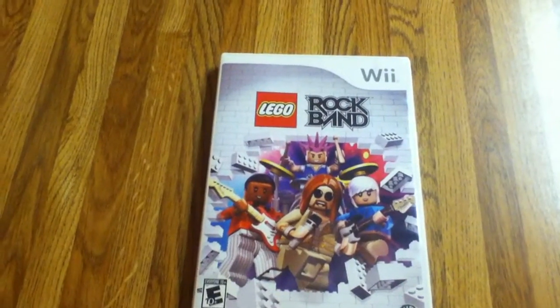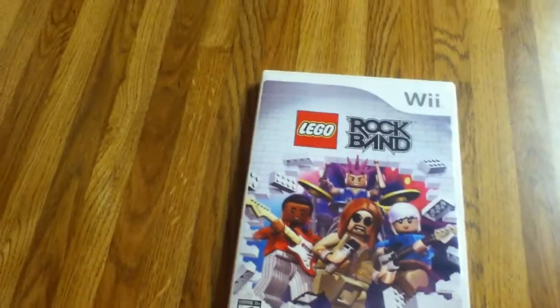Hi, this is Aliyah Sky from Behind The Thing and here is a video review of LEGO Rock Band for Nintendo Wii.